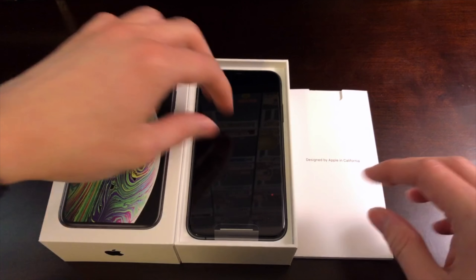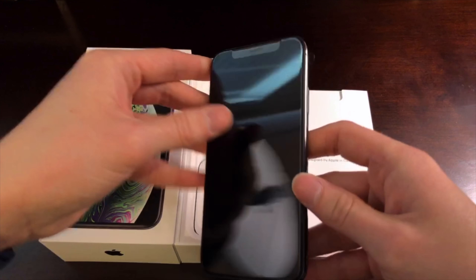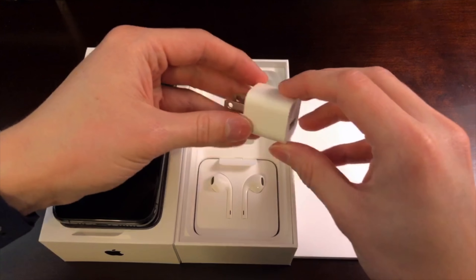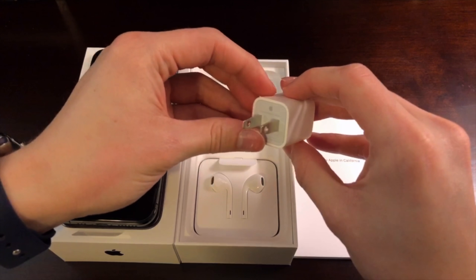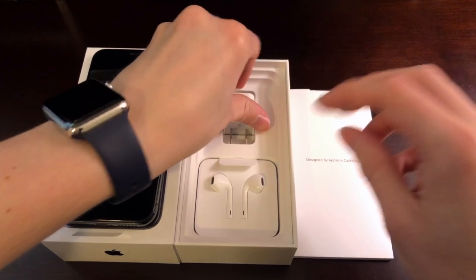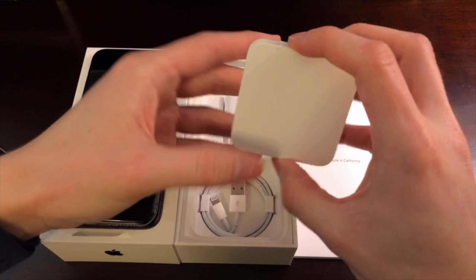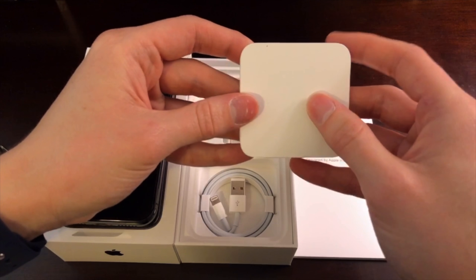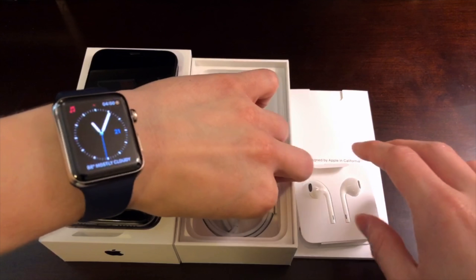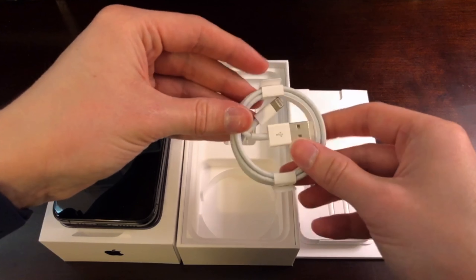Let's get everything set up here. Now this is the phone — we're going to set that aside for now just to talk about what's in the box. So we have our once again standard 5 watt USB wall charger, our EarPods with the lightning connector, and of course this time it does not come with the adapter from lightning to headphone jack. And we have our USB to lightning connector cable.